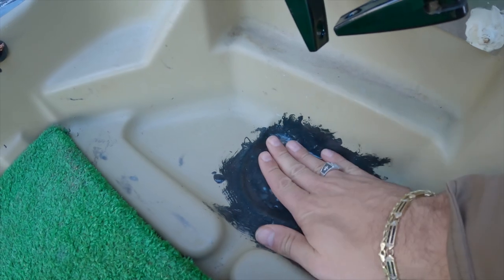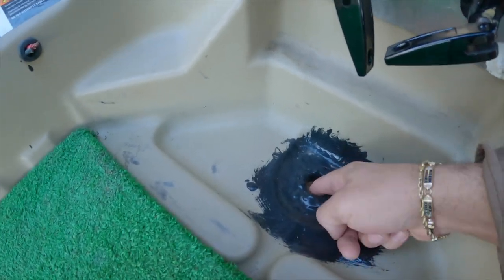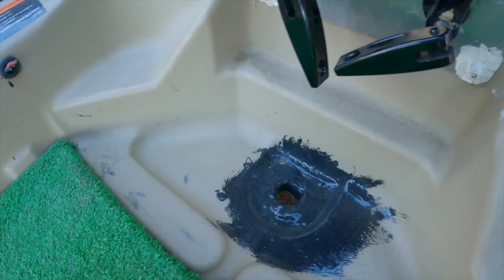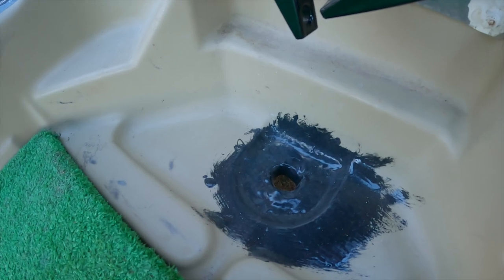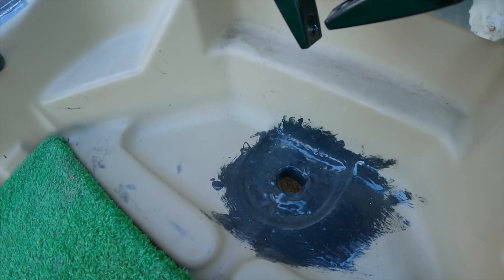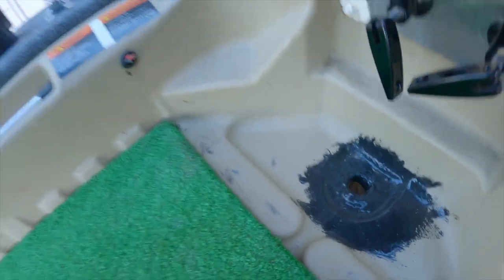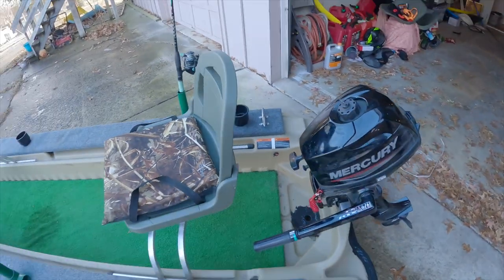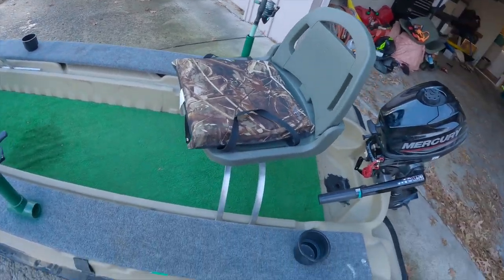We put a drainage hole here — like a scupper hole kind of thing. Make sure you get it sealed real good. The reason you want that is because water will inevitably splash in your boat and you don't want to be using a bilge pump to get it out all the time. This way it just drains right out. Works great, we've been using it for a couple years now.